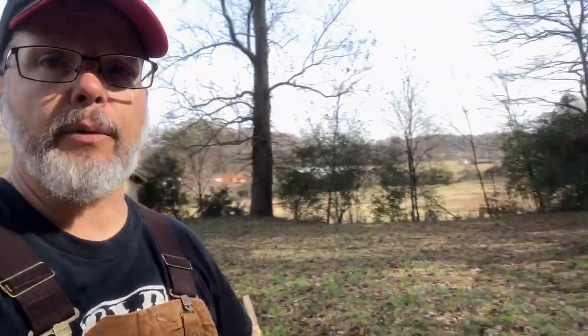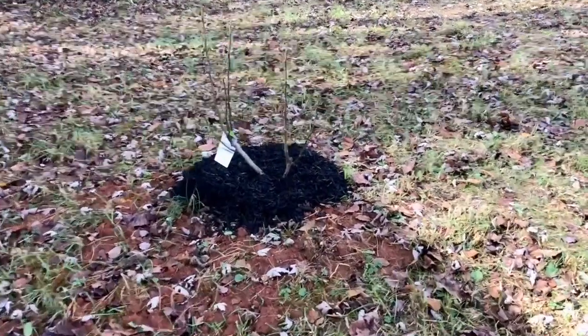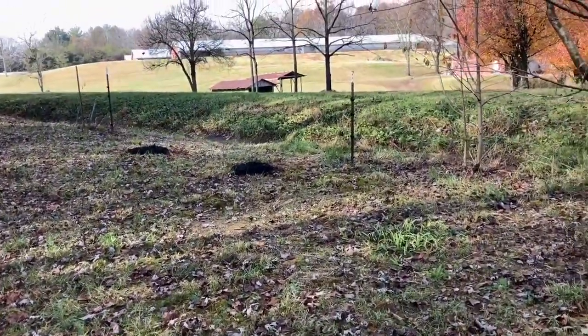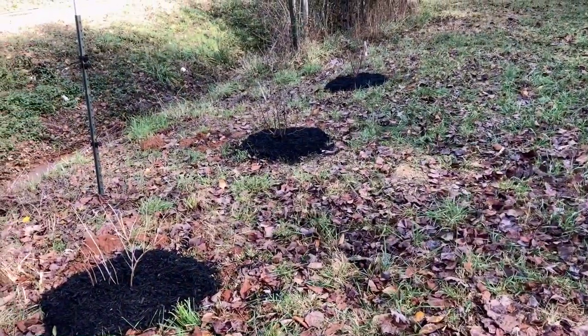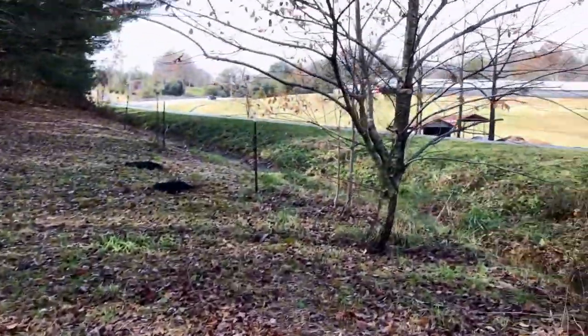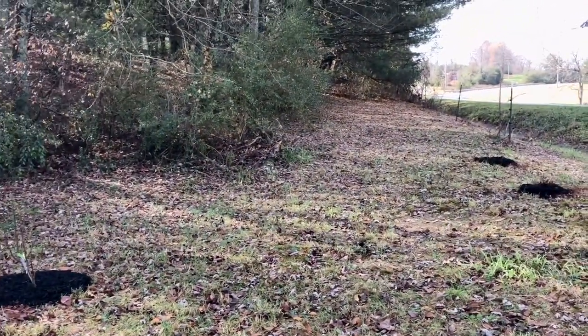I'm going to take you around a little bit and show you what we've got going on here. We've got scuppernong grapes — kind of like the muscadine. I want to put the bees down here with those, and around here in the woods there are tons of blackberries, a couple of huge blueberry bushes not too far away. We also planted a few things here: a fig plant, a couple of hydrangeas, lavender, and a big snowball bush. I know those are not big heavy pollen producers necessarily for bees, but I just wanted to block some of the road noise and road traffic, and once these start to grow up it's really going to make a nice wind block for them.